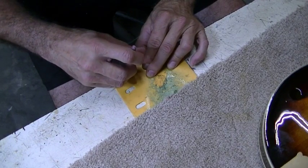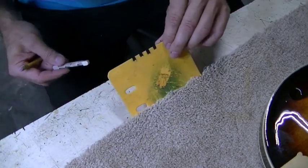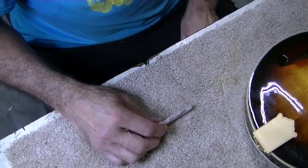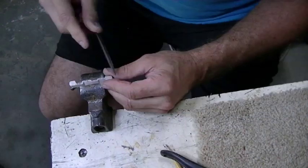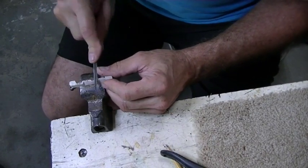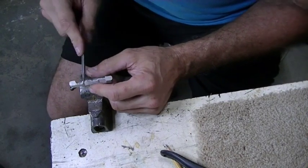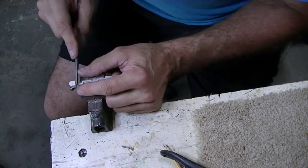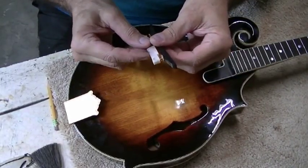I've been using this same little marking gauge for probably 25 years. I use a three-cornered file to mark it and I slope it slightly towards the back towards the tailpiece. The last thing I want is for the string not to touch the front edge of the saddle — if it's touching the front edge it won't buzz; if it's not touching the front edge it can buzz off that front edge. So if you slope it toward the tailpiece you'll have no problem with that.